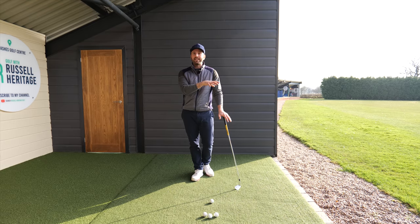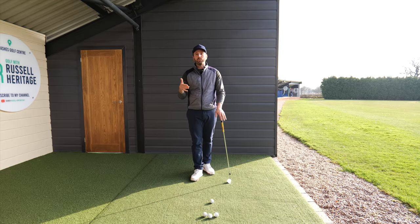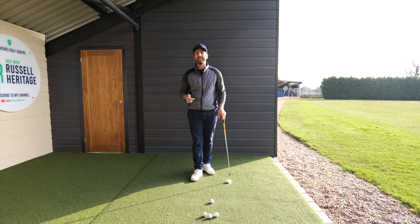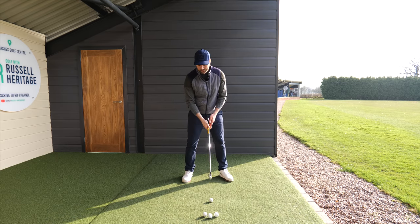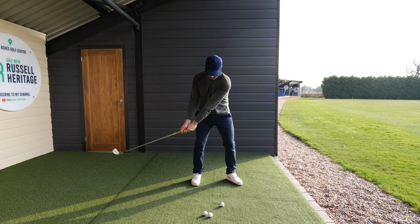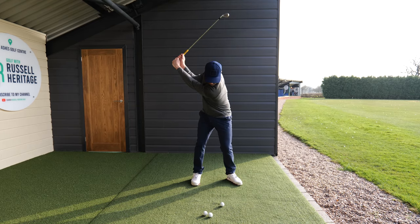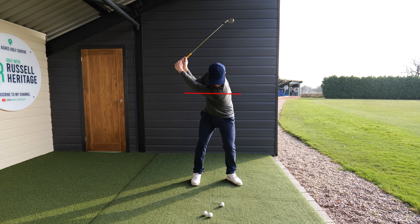Today we're going to talk about the downswing position — a movement you need to get better at to improve your ball striking dramatically. We're going to put a lot of emphasis on the lead shoulder. As you start the downswing from your backswing position, what we're really looking for is the lead shoulder moving down and towards the target in this initiation of the downswing. This is a big, big movement.